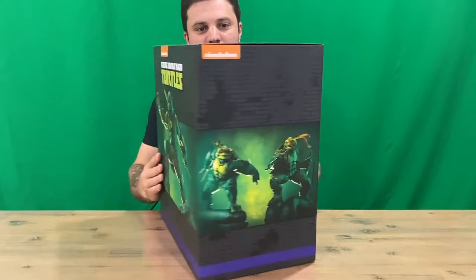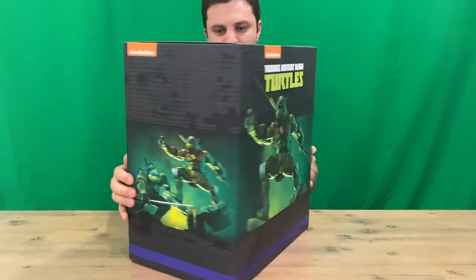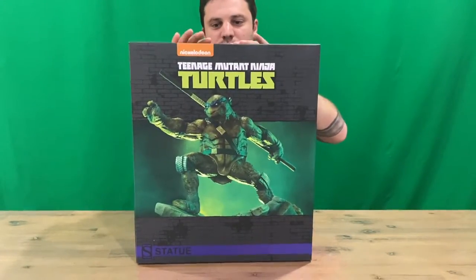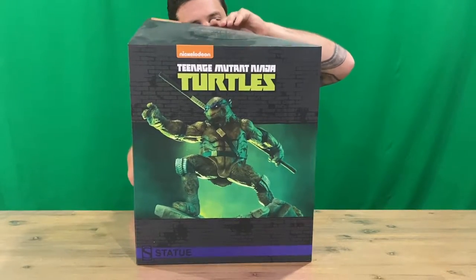Hi guys, welcome back to the channel. Today we're going to be unboxing the Nickelodeon Teenage Mutant Ninja Turtles Donatello figurine. We'll get right into it, show you the box quickly, and open her up so you can take a look.